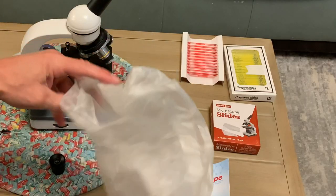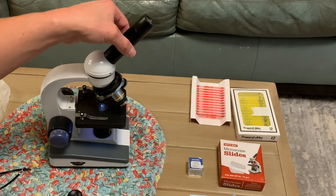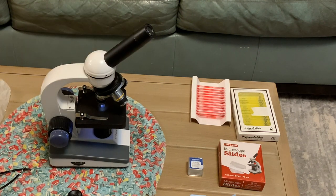It comes in this foam case and you also get this dust cover. You can see the microscope lens at the top moves so you can look from different angles or have different people looking through it, and that's the basics of how to use it.